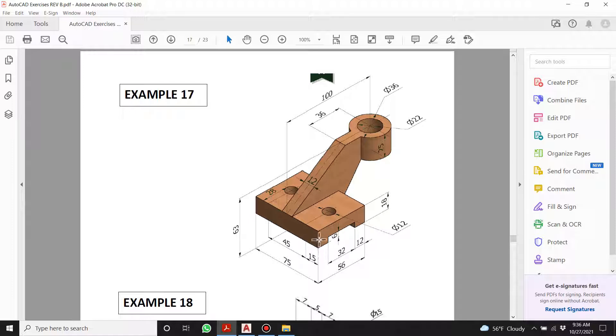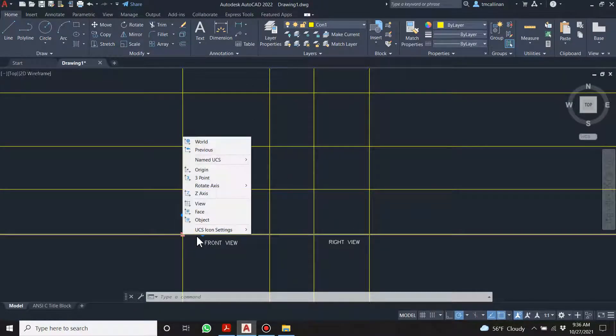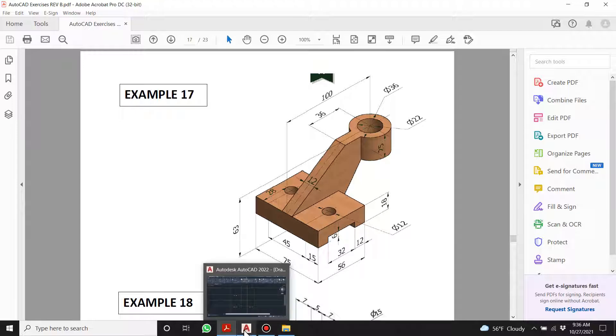Now I'm going to draw this shape out first. That's nice and easy. On the front view, let's right-click and turn this off. We're going to come up 18, over 56, and down 18.